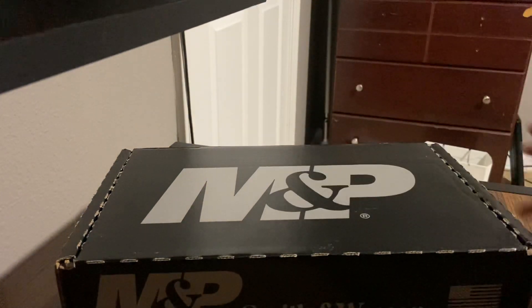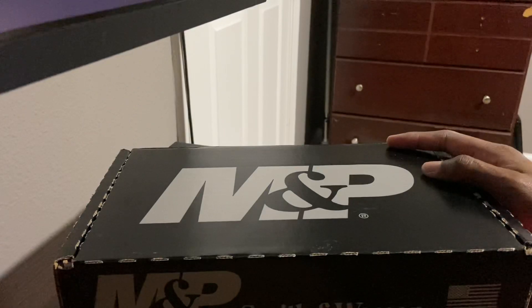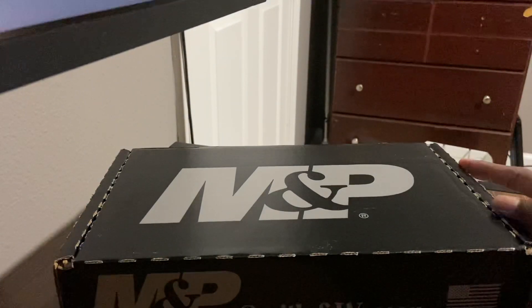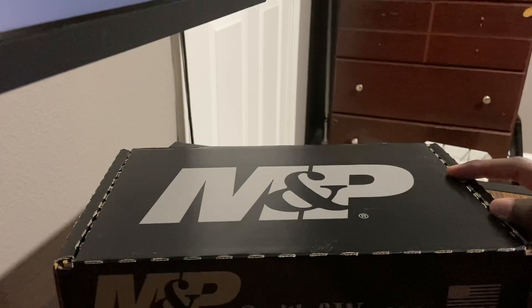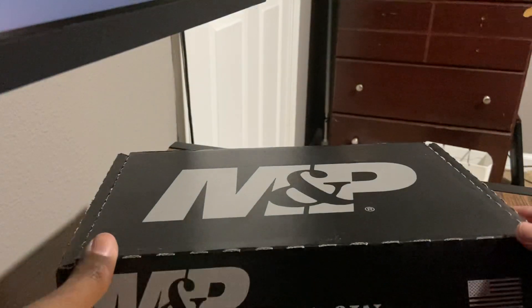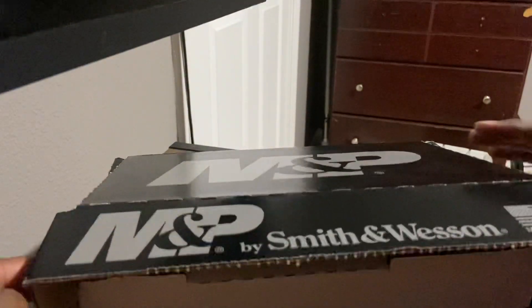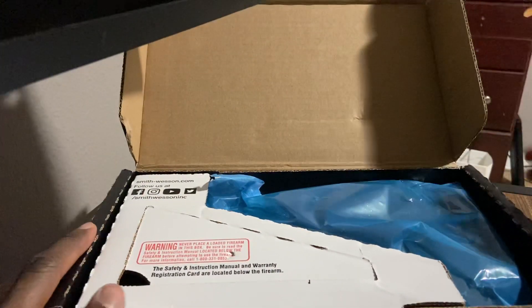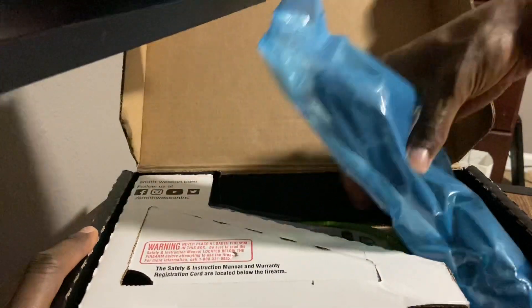This is actually a Smith & Wesson M&P 2.0 Compact — the Optics Ready version. I'm just going to unbox and show it to you. It's already been opened since they had to open it at Academy to check it and verify the serial number.